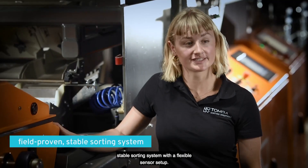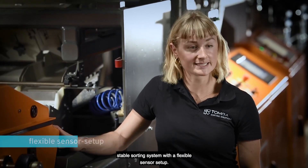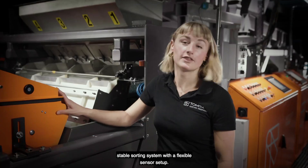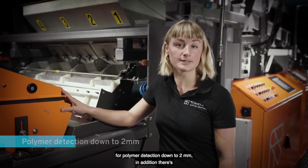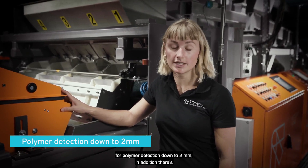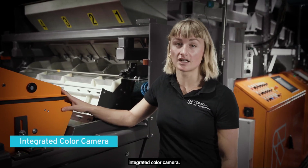AutoSort Flake is a field-proven, stable sorting system with a flexible sensor setup. The sensor box includes our NIR flying beam technology for polymer detection down to 2mm. In addition, there is an integrated color camera.